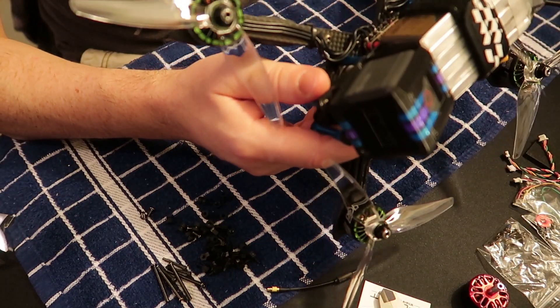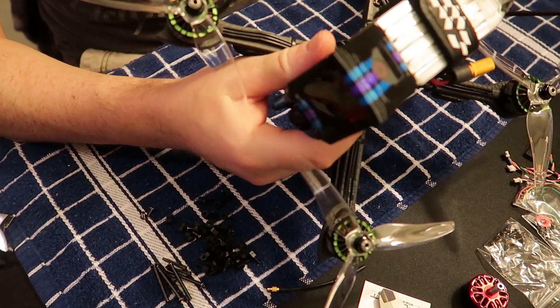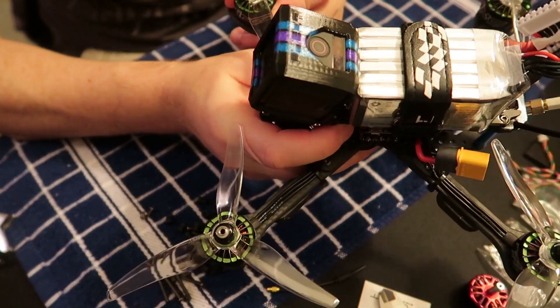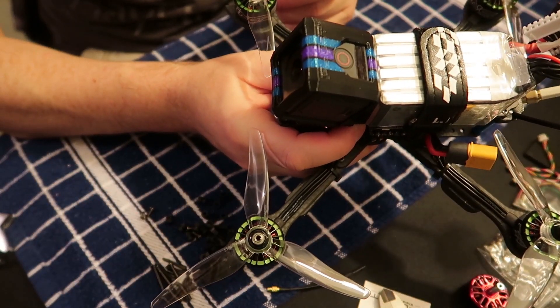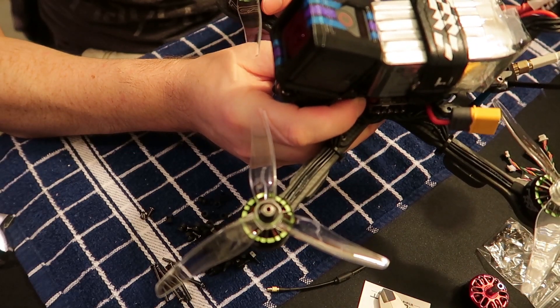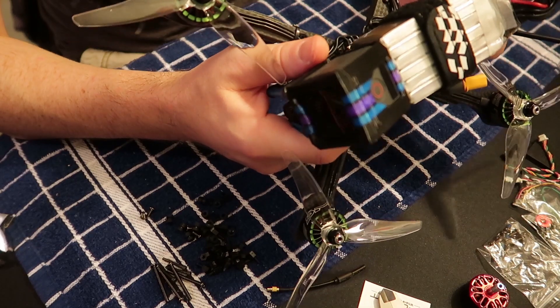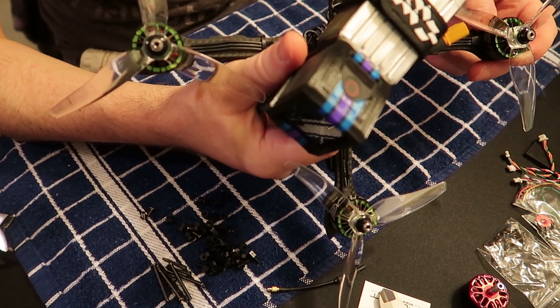For a plug-and-play, small, save-weight build, I was pretty impressed. The frame seemed to handle fine. I tried the Nazgul props and then switched back to the Genfans. The Genfan 51/46.6 made it fly a bit smoother and seemed to go better with this motor.